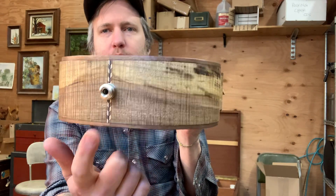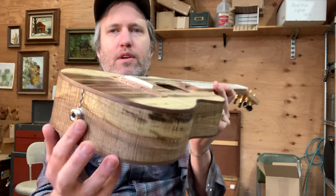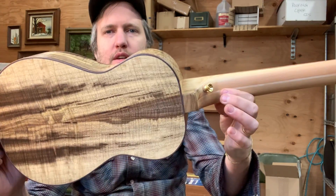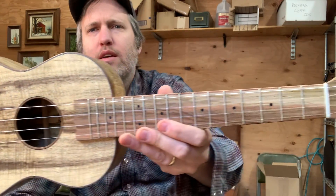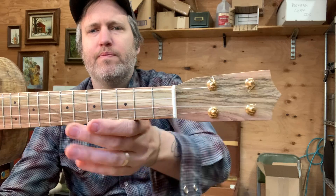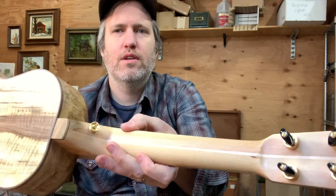He asked for a herringbone rosette and walnut binding for the rest of it, and pistachio fretboard, headplate, and bridge, and a Douglas fir floorboards neck for my friend Chris in Portland.